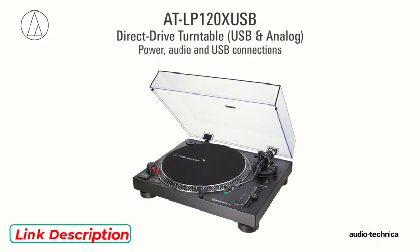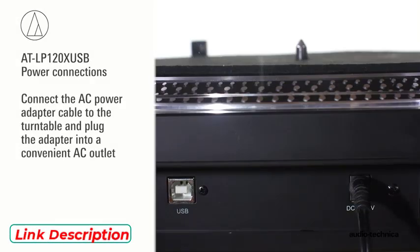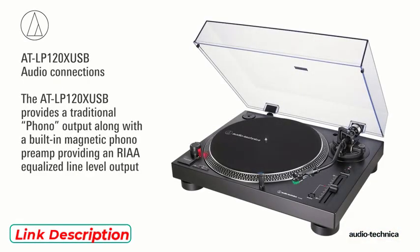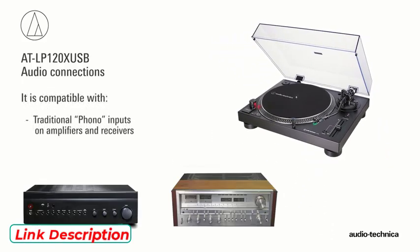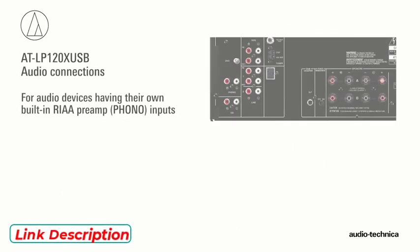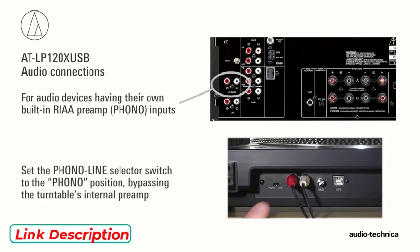With the turntable assembled and leveled, the power and audio connections can be made. First, connect the AC power adapter cable to the turntable and plug the adapter into a convenient AC outlet. The AT-LP120X USB provides a traditional phono output along with a built-in magnetic phono preamp providing an RIAA equalized line level output. This makes it compatible with traditional phono inputs on amplifiers and receivers, as well as aux or line level inputs on powered speakers, amplifiers, and other audio equipment. If your audio device has its own RIAA magnetic phono preamp, simply set the phono/line selector switch to phono, bypassing the turntable's internal preamp.